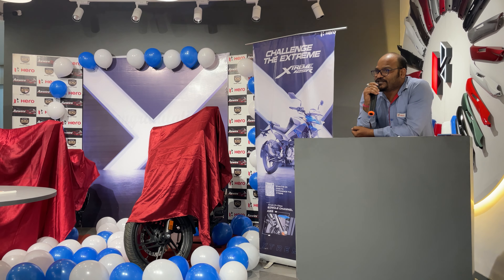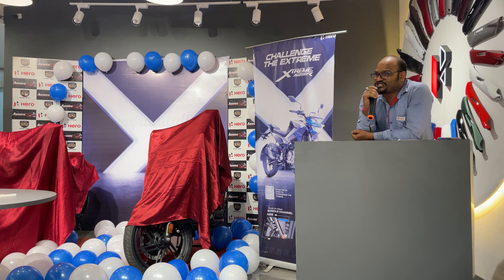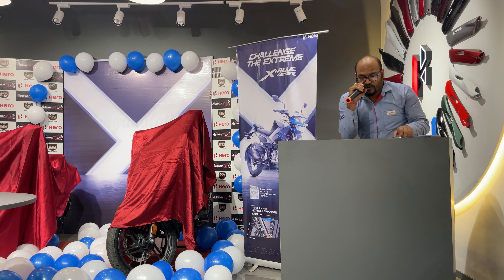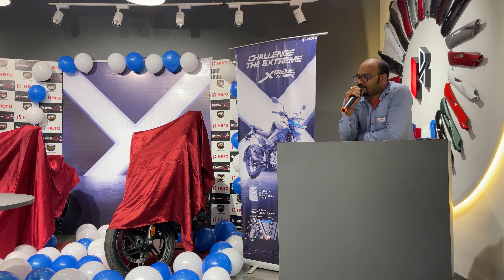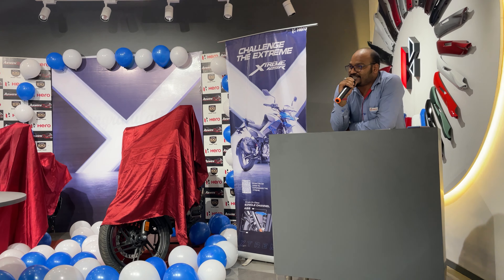The Extreme 125 does 0 to 60 kilometers in only 5.9 seconds. It comes with first-in-class single channel ABS. It also features a full LED night package with LED headlight and turn indicators.